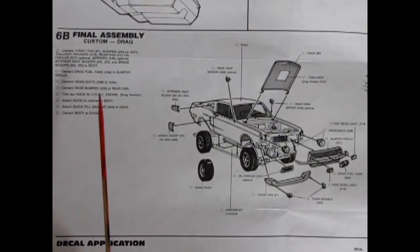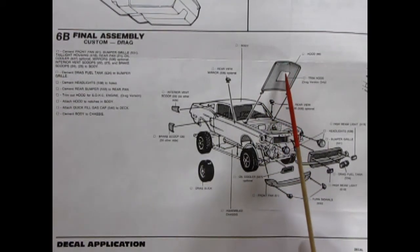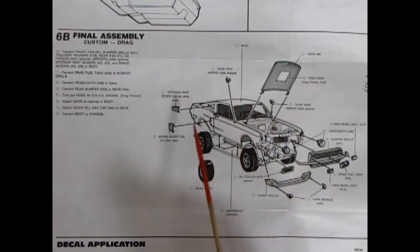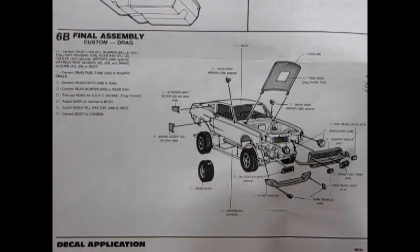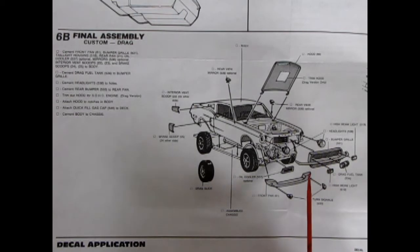On the final assembly for custom and drag, you put on the fiberglass hood but this time cut open the square molded underneath to clear the drag racing engine. The side mirrors, scoops, and everything else are still standard. There is an extra oil cooler and a special drag fuel tank going in the front, plus turn signals that pop in — likely for the custom version. Then it all goes together to get your Mustang built that way.